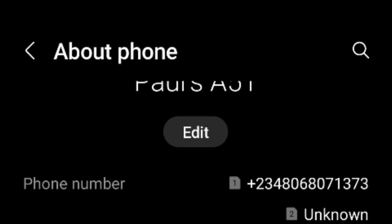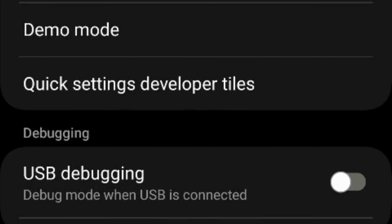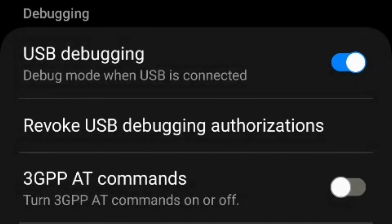Go back to the developer option — go back over to Settings and scroll down. You're going to see the developer option there. Click on it, then scroll down until you see 'USB Debugging.' Very important: turn this on. This will enable the Ethernet webcam and other apps you're going to be using to work properly.